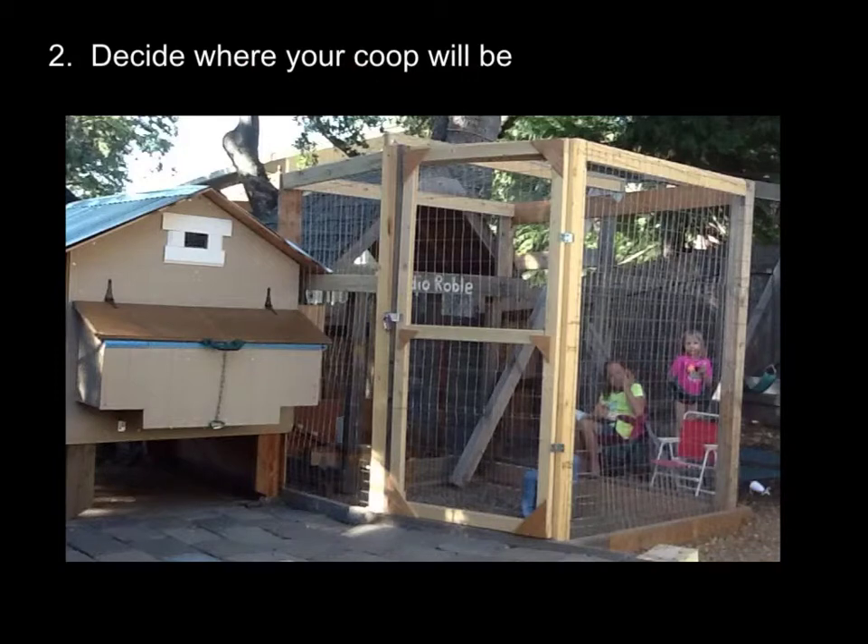Step two is to decide where your coop will be. You need to look at the layout of your land. Chickens are not quiet, and you have to understand that you may need to consider neighbors. You may need to consider city ordinances. There are some cities that allow roosters; there are many that do not. So if you want roosters, you'll have to check with that. Sometimes your city ordinances will limit how many chickens you have, and unfortunately some cities will prohibit the raising of chickens.